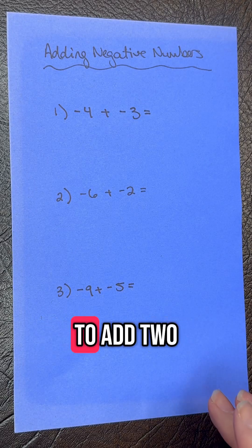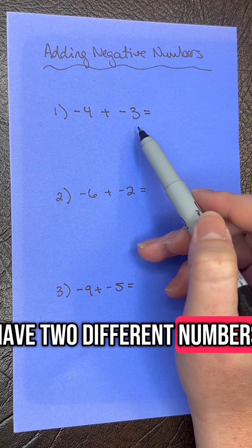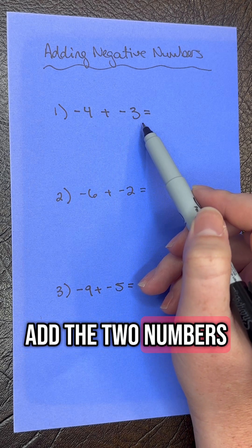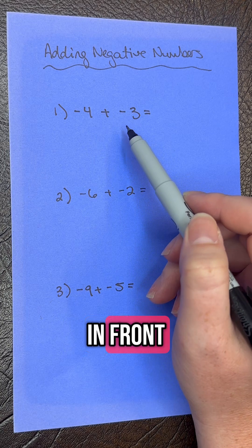Today, we're going to learn how to add two negative numbers. When you have two different numbers, both with a negative sign, what you're going to do is add the two numbers and then keep the negative sign that you see in front.